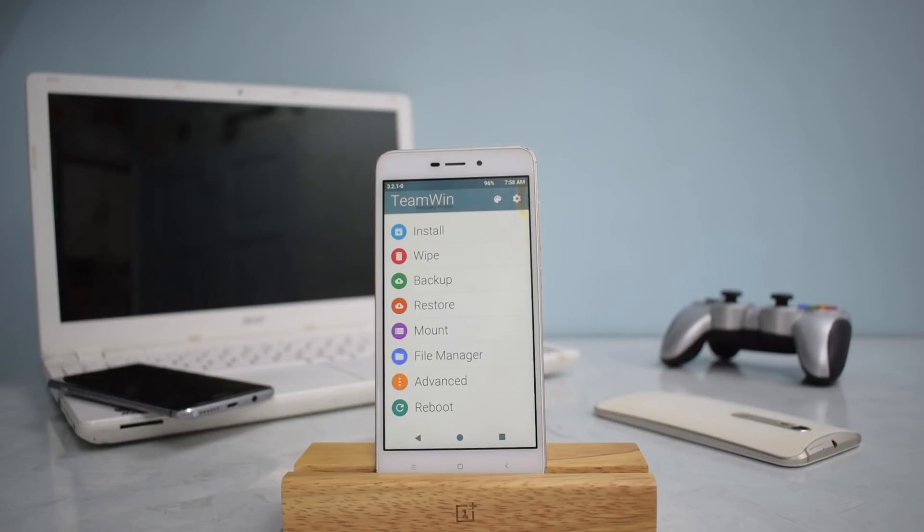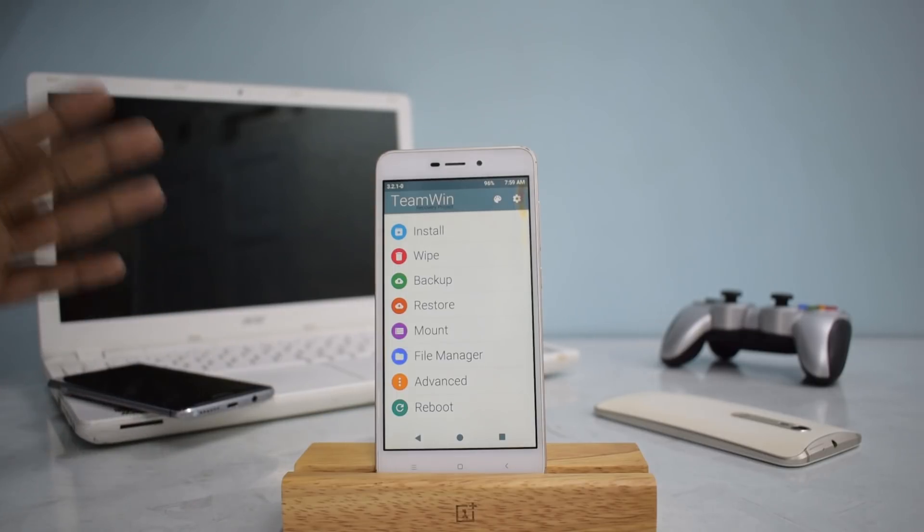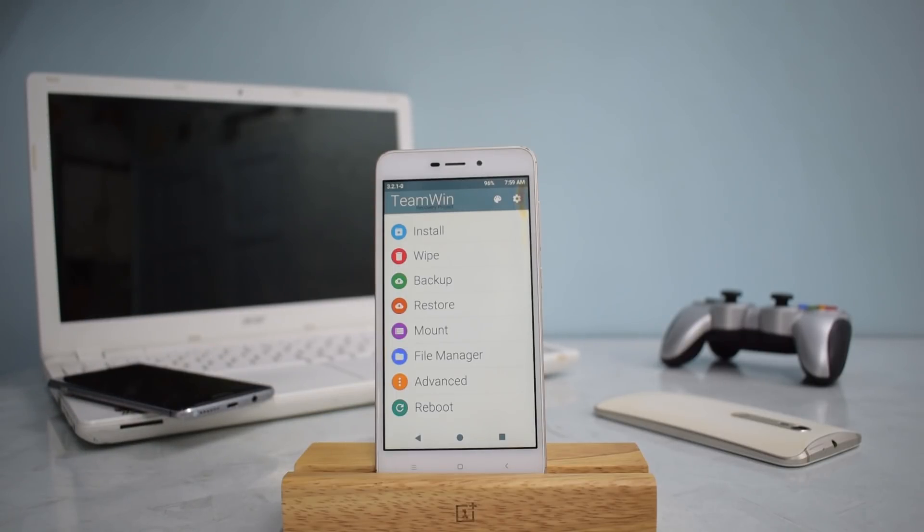We have TWRP installed and we are going to install MIUI 10 now. This is Rolex, the Redmi 4A, and the procedure in this video is for this device. The ROM here is a ported one, meaning Google Apps are already included. For Riva, that is the Redmi 5A, the procedure is slightly different because that ROM is a China ROM, so you need to flash Google Apps manually along with a few other things.